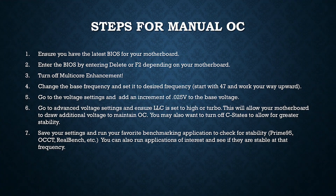Now these are the general steps for a manual overclock — some people may have slight differences, but this is the general idea. The first step is to make sure you have the latest BIOS for your motherboard, as updates from the manufacturer can affect your overclocking capabilities and overall stability. You'll enter the BIOS by rebooting and pressing the Delete or F2 key before Windows boots. Once in the BIOS, one of the first things you want to do is turn off multi-core enhancement.